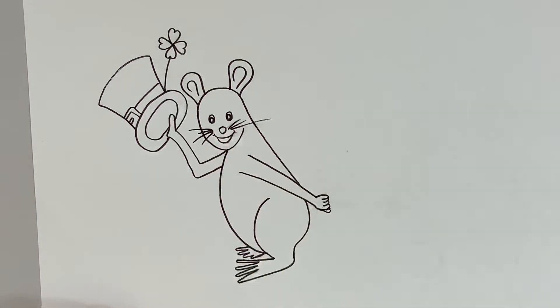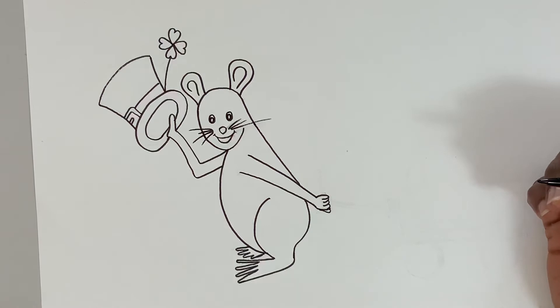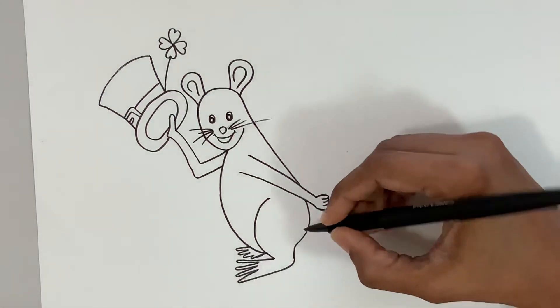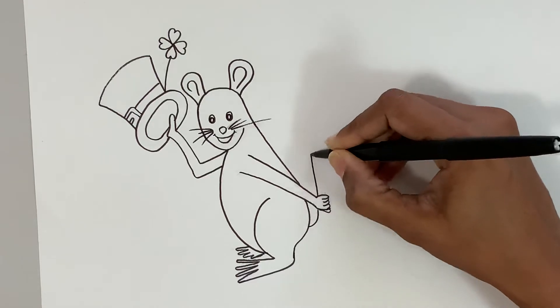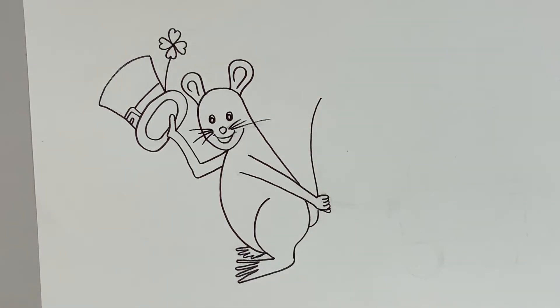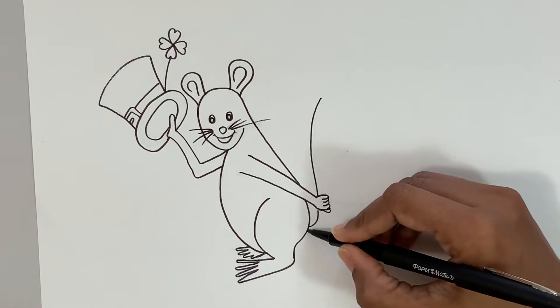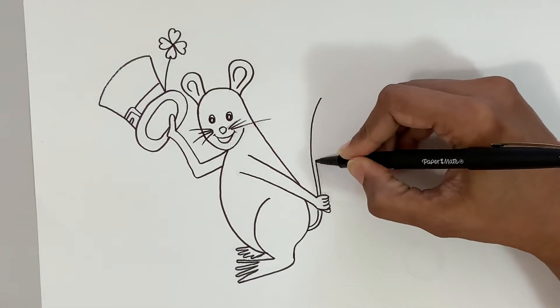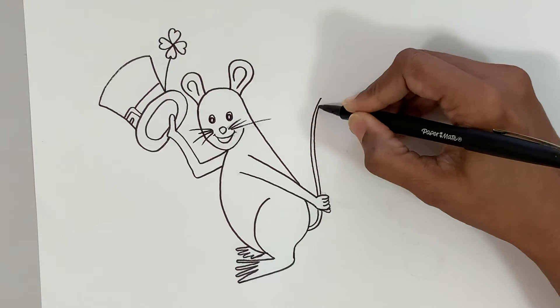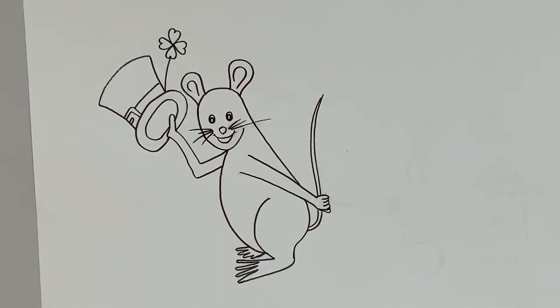There are a couple of things that are missing — guess what? The whiskers! Let's give Mr. Mouse some whiskers. And also, where is the tail? Let's go ahead and do a curve line jumping over the hand. And remember, mice have really thin, pointy tails like that. Yay, done with the mouse — isn't it super cute?